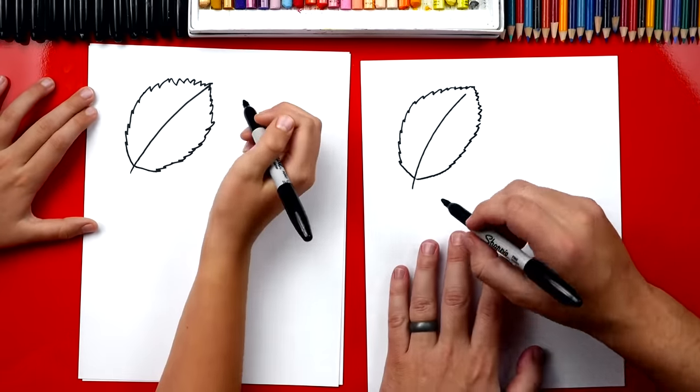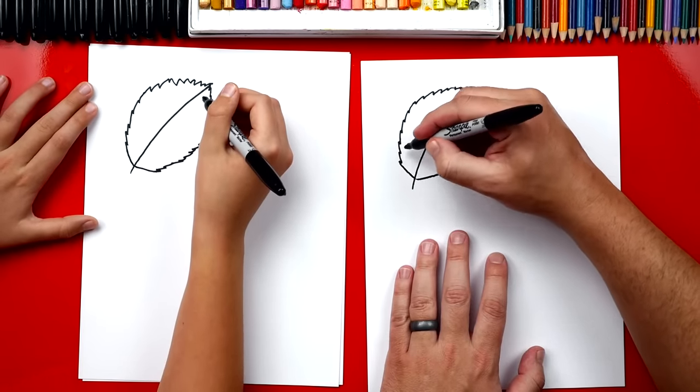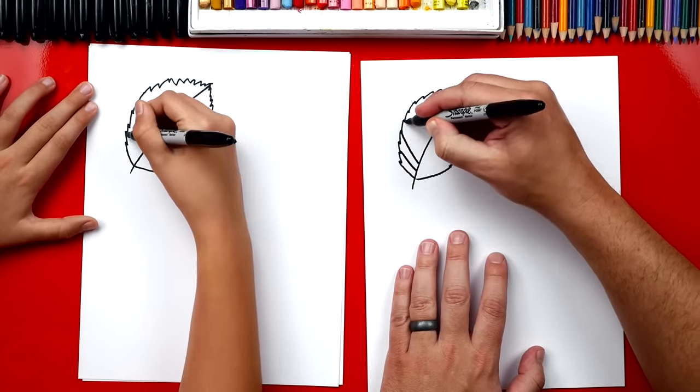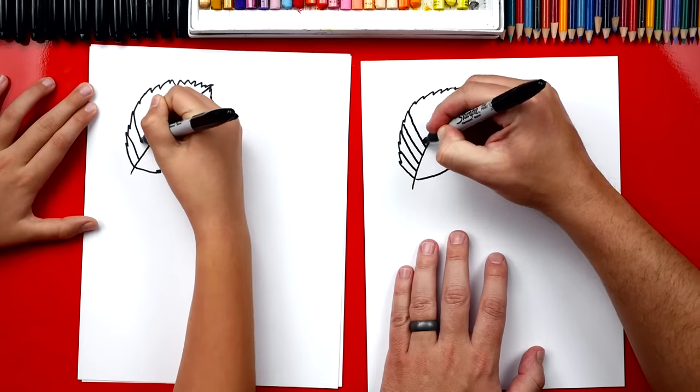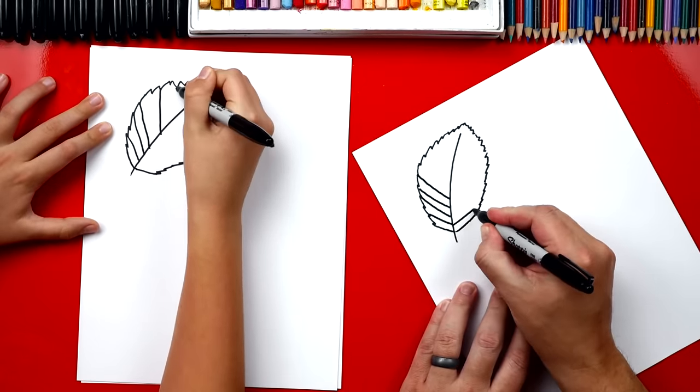It looks good. Now we're gonna draw the veins — those are the lines that connect the stem out to the edge. So we're gonna draw a lot of them and we're gonna angle them down. See how they're angled diagonal? And then on the other side we're gonna angle the other direction.